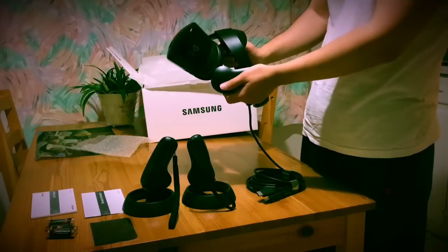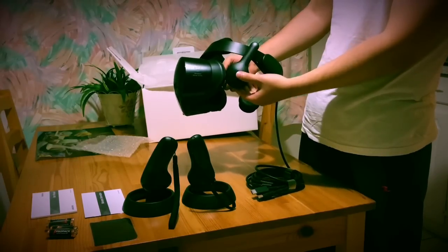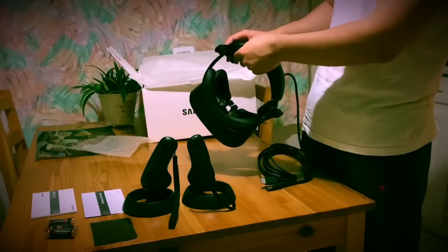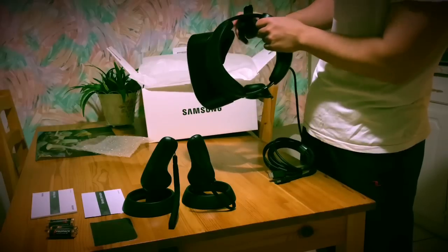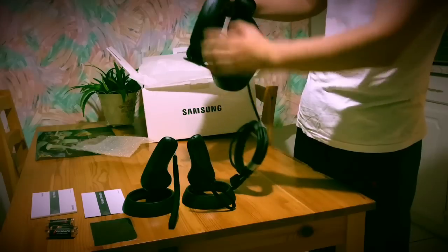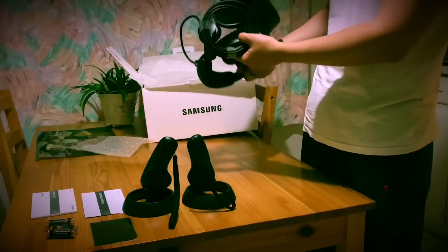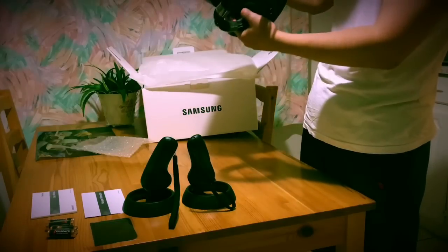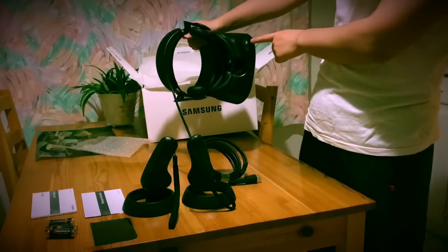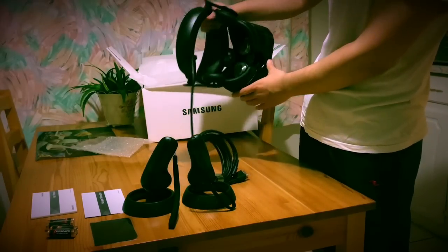It also comes with a built-in headset — the AKG headset — which is very nice. It gives you some wiggle room with a spring system so that you can have it fitted nice and comfortable onto your head. I'm not sure where the microphone is, I might have to look for it later, but apparently this also comes with a mic. There's a volume button underneath and also an IPD adjustment for your eyes.